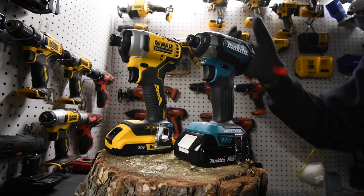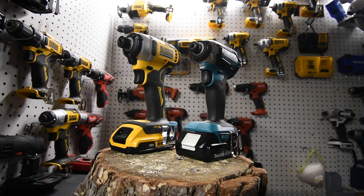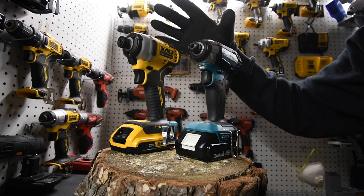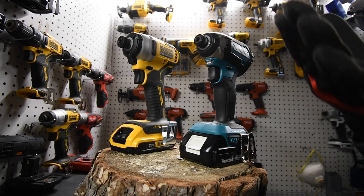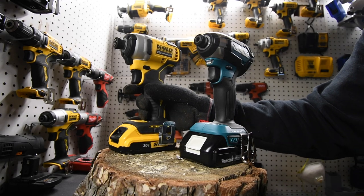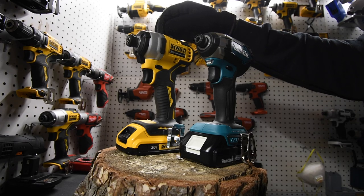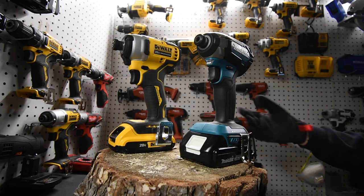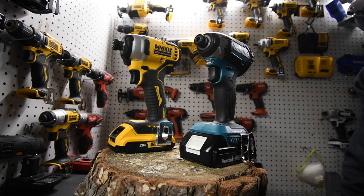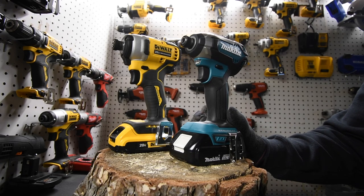I have a feeling Makita won on this one, but like I said, these are not the most powerful impacts these companies make, nor are these the best batteries. In a previous video I already proved that FlexVolt batteries majorly increase the power of the Atomic line. This is just a two amp hour versus two amp hour video — for some tools a low amp hour battery actually decreases performance. That's pretty much it. This is Dave Nicholas — thank you for tuning in, I'll see you guys next time.